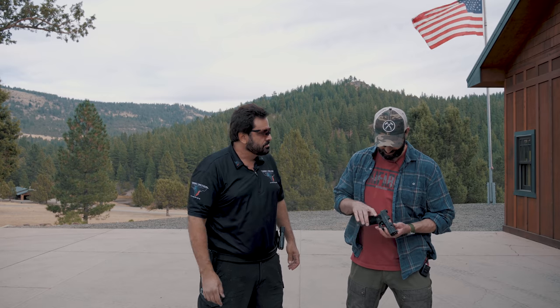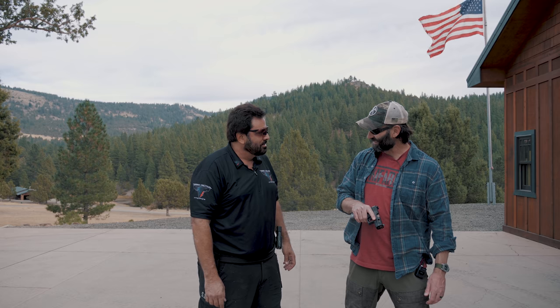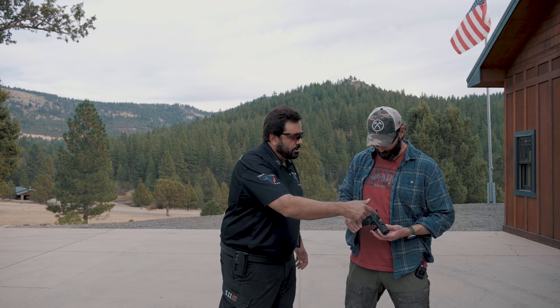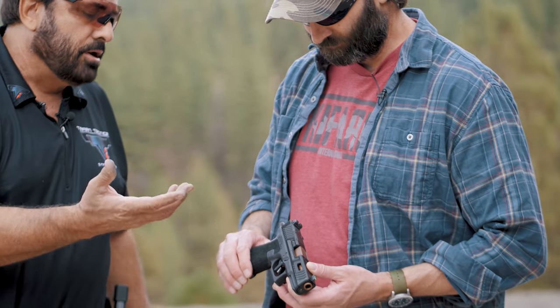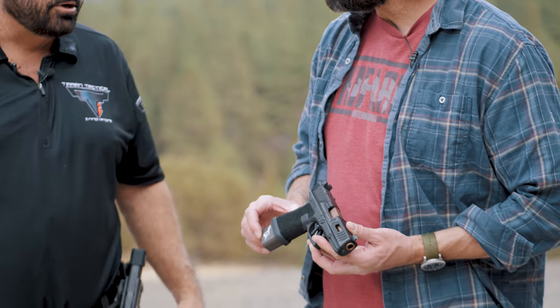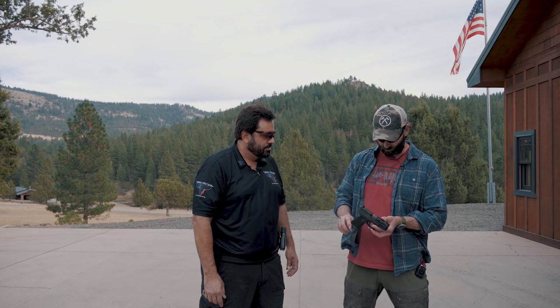This thing is legit, and it won't be the last pistol, rifle, or shotgun that we do together. Also set up, if you want to put an RMR or an SRO on here, you have the option. I'm not really a dot-sight-on-the-handgun guy for carry, but I get it — it's a cool setup. And with a plus-five base pad, you've got 21 rounds of nine millimeter. That is so sweet.